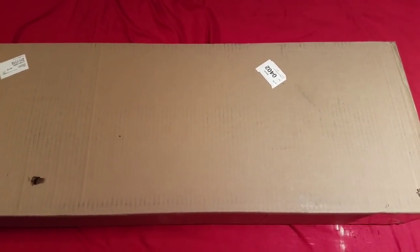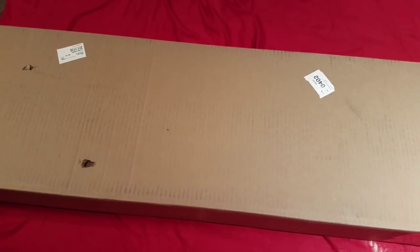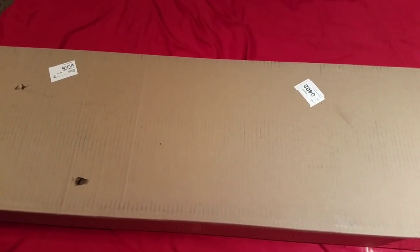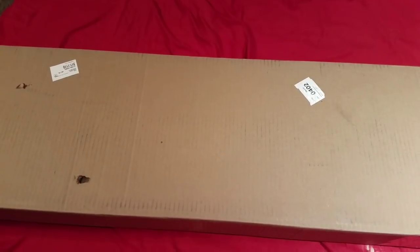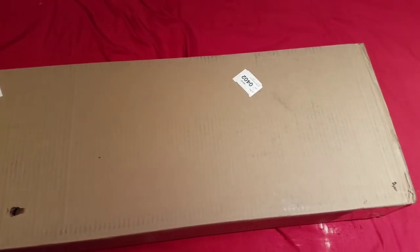Hey everybody, welcome back, James here with you. Today I want to give you an unboxing video. I did a poll on YouTube the other day in the community section, and you guys really wanted me to get the Gauntlet, and I found a way to really afford it.